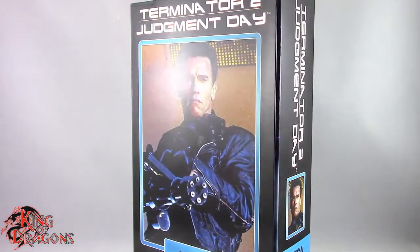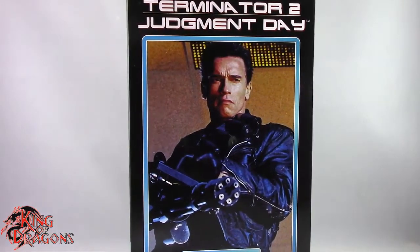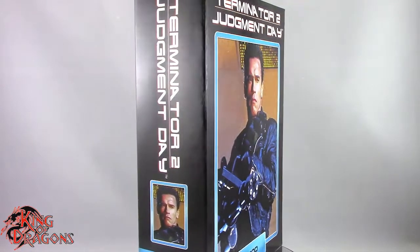What's going on everybody, King of Dragons 5000 here coming at you with another figure review. Today we'll be having a look at the NECA Ultimate Editions Terminator 2 Judgment Day, the T-800.